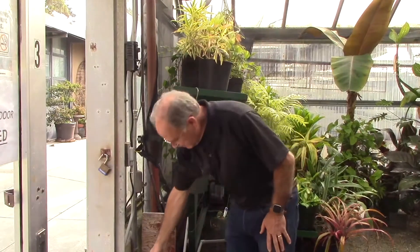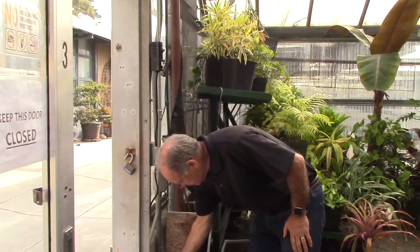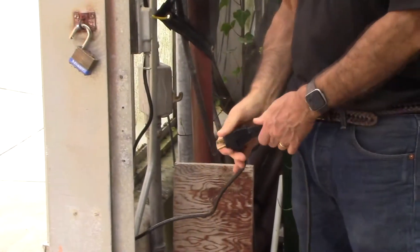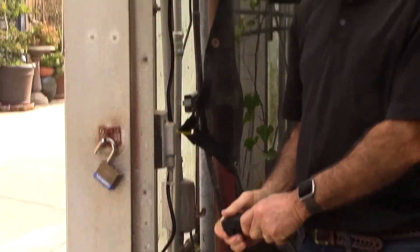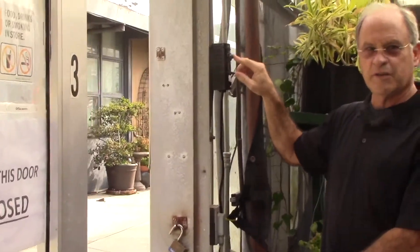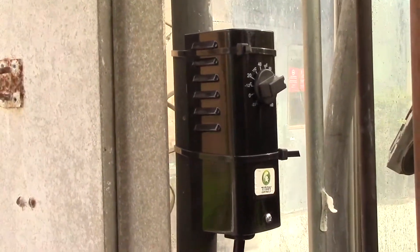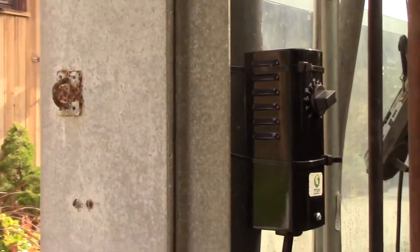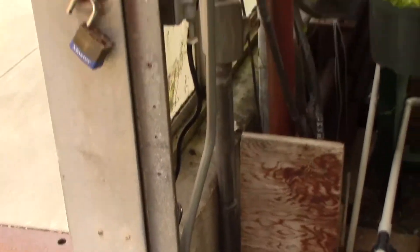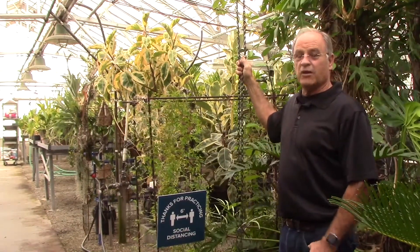The fan plugs into a second plug, which is plugged into this thermostat. It's a very simple process where you can plug in an electrical appliance — whether a heater or a fan — and control when it comes on and off using a thermostat so that you don't have to manually turn it on. As the temperature increases, the thermostat kicks on, and the blower comes on.